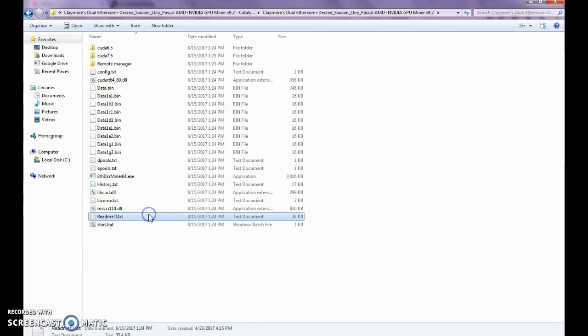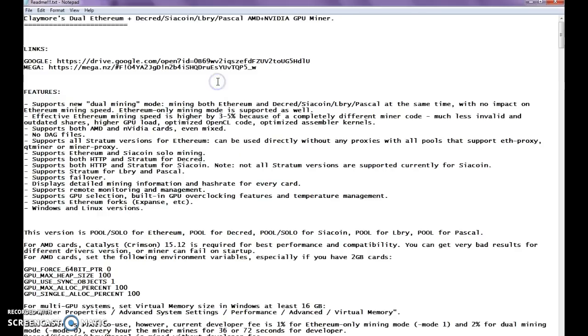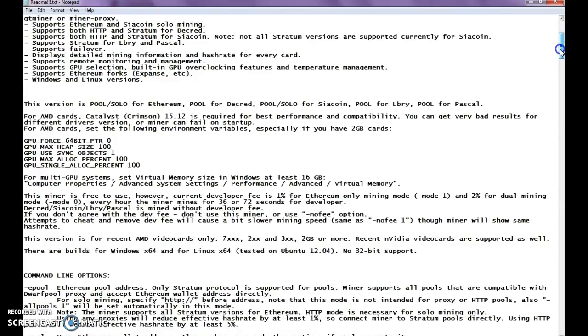First and foremost: readme.txt. So many people do not read the readme, and it takes a good 15 minutes. I'm not going to read every single thing in this, but I do recommend you read it because there are lots of controls in it. Plus, with each version there's a different update, and you can skim it every week and a half or so when you get the latest version.